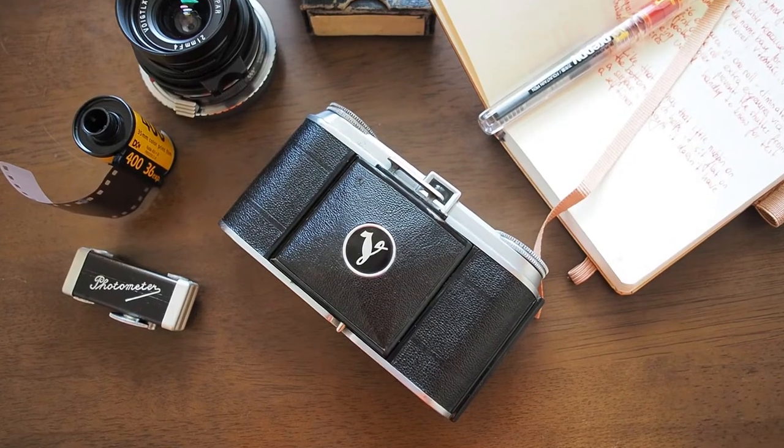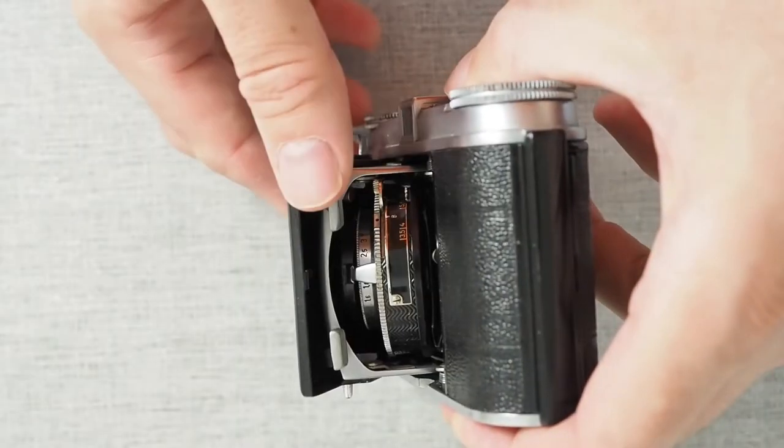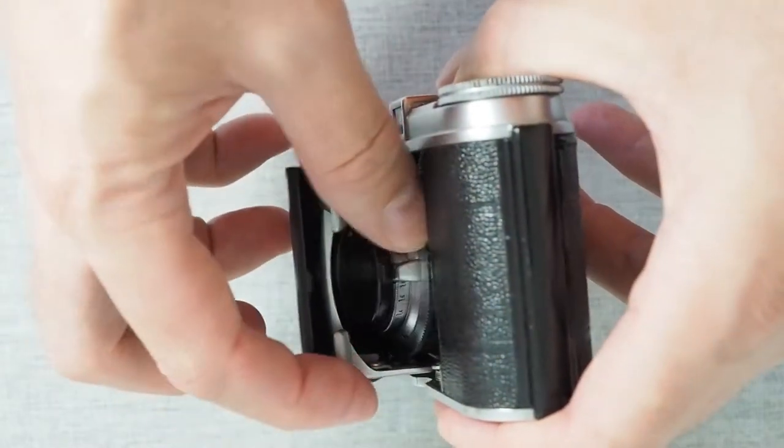Hey everyone, this is Phil, and today I want to talk to you about an 80-year-old compact camera. This is the Voigtländer Vito, a 35mm film camera that folds up to protect the lens and retract the entire lens assembly via a bellows. There's a little button on the bottom, and if you press that it will fold up. Mine usually hangs a little when extending the lens standard, but as soon as you give it a little tug on the front side it'll come to a perfectly level position.